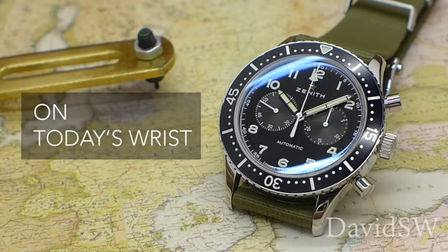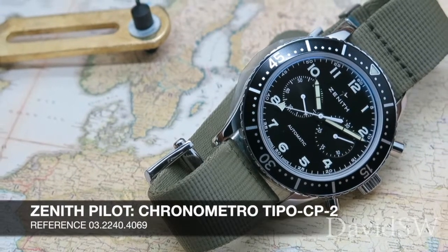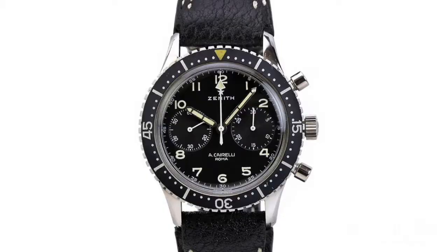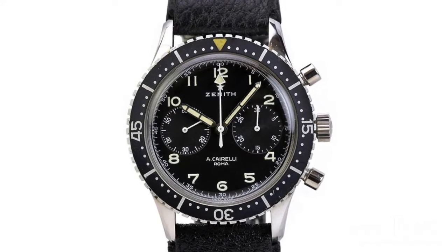Today we'll be taking a closer look at the Zenith Pilot Chronometro Tipo CP2, released at Basel 2016. This is a limited re-edition of the famous Chiarelli chronographs made for the Italian military during the 1960s.